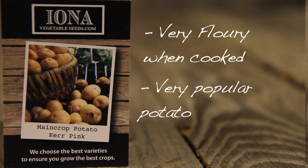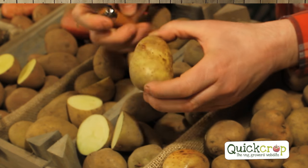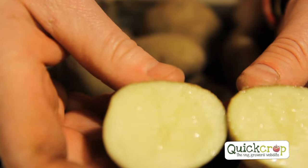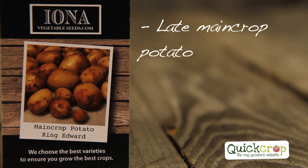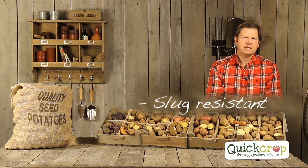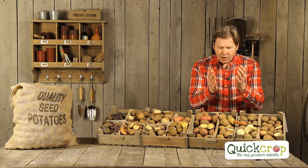Moving on to King Edward. You can see it has quite a yellow flesh — if I cut one open, it's a little bit more yellow than the Kerr Pinks. It's a late main crop, a classic potato for Christmas and roasting — probably the best roasting potato there is. It's quite a white creamy potato, and one of the great things about it is its slug resistance.